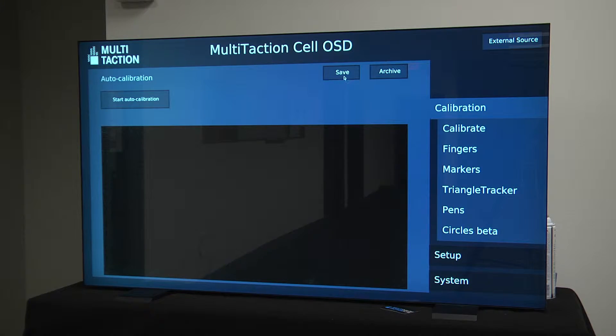If you are happy with the results, press the Save button to save the calibration settings. Please note that auto calibration is not automatically saved upon its completion.